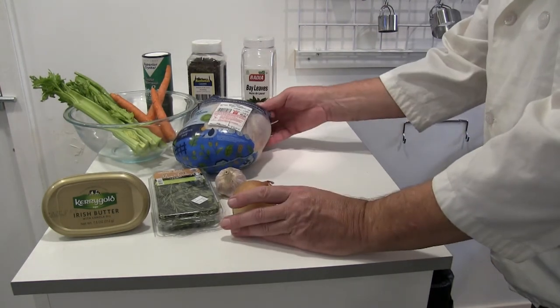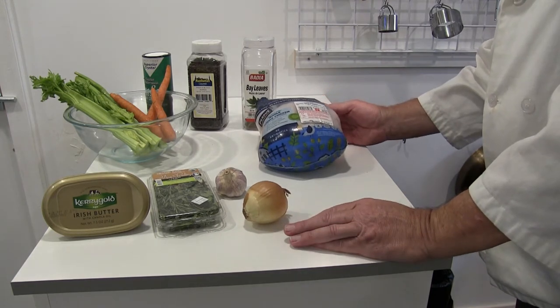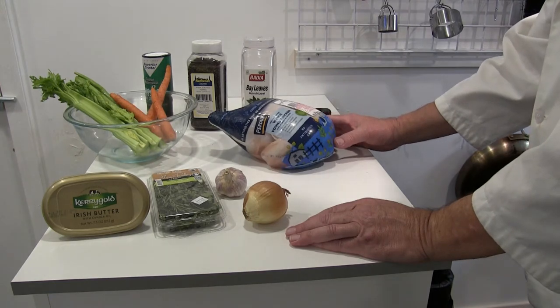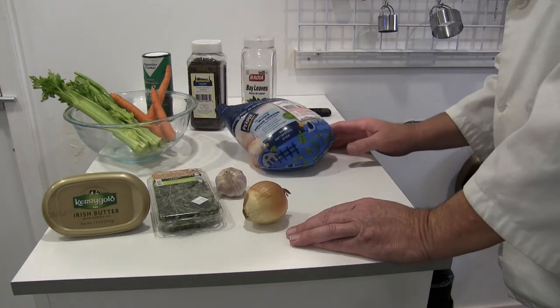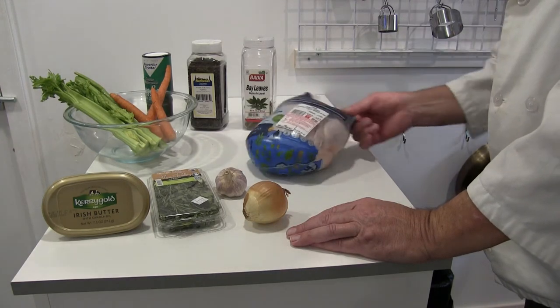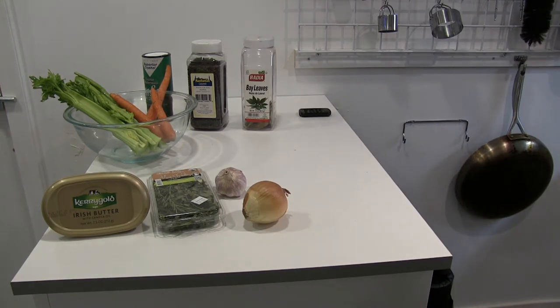I have a high-quality Perdue chicken — 100% vegetarian fed, no animal byproducts, cage free, no hormones or steroids. Always start with a good quality product. You pay a little bit more money for it but it's worth it.